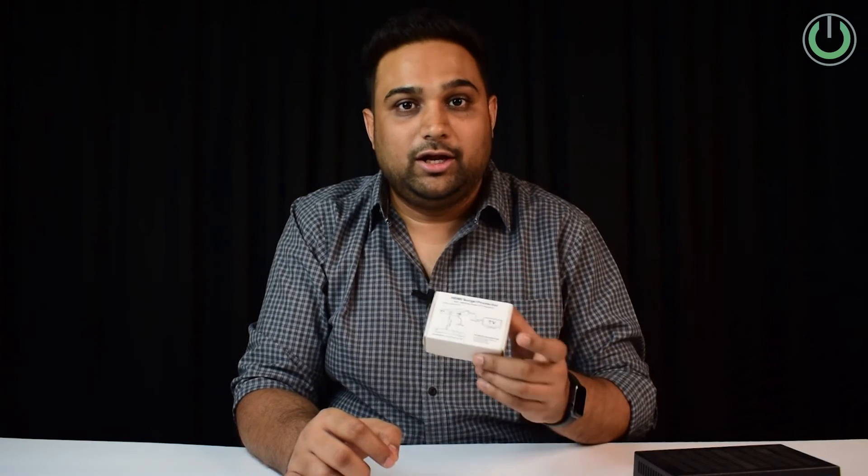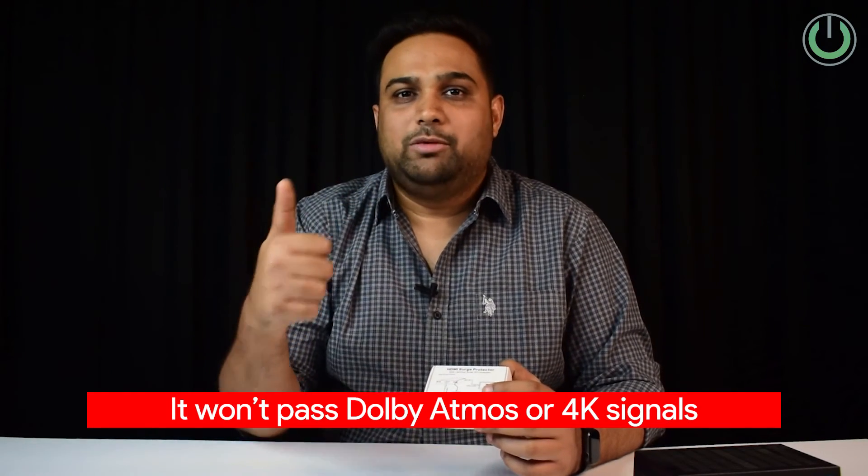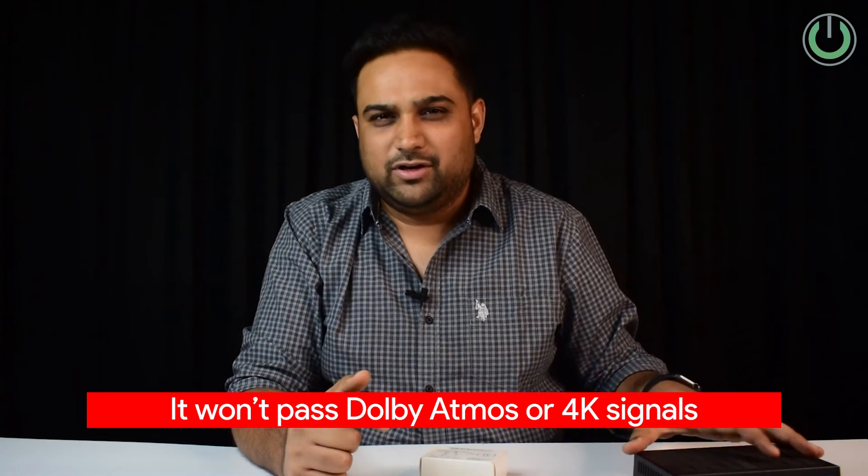These surge protectors are available online and we will share the link in the description below. The drawback of using this is that it will not pass Dolby Atmos or 4K signals — which you don't get from these set-top boxes anyway, so that's fine. If you want, you can discard this and stick to media players, because media players typically work on DC supply rather than AC supply, and that is why they have almost no chance of damaging your AV receiver or the HDMI boards of your costly equipment.